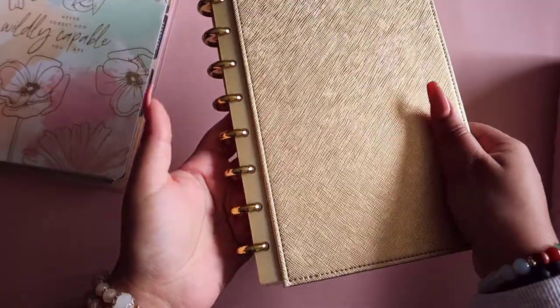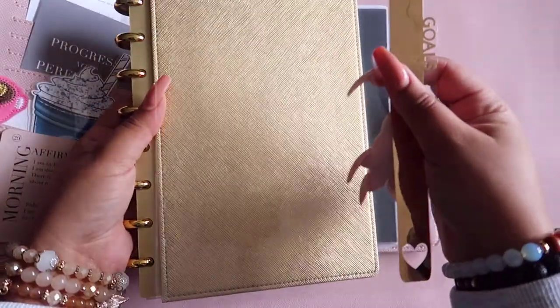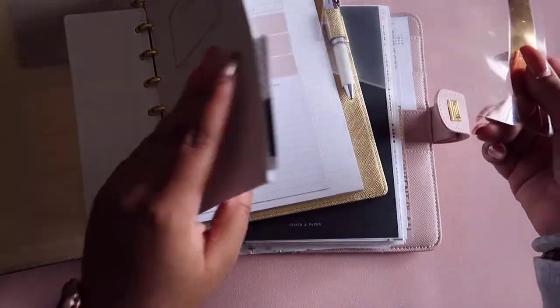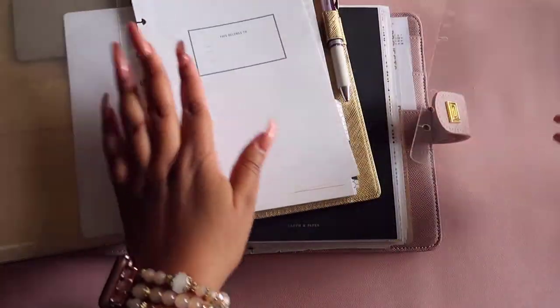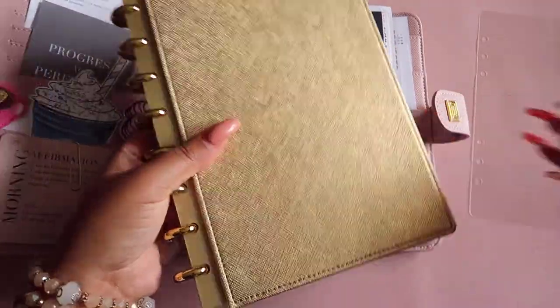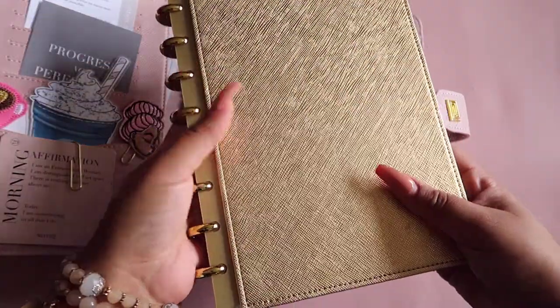The disc bound system has a couple more options. Here's an example of half letter — this is a Martha Stewart notebook that is the same size as half letter. Comparing them: A5 is a little bit wider, half letter is a little bit longer — very comparable though. Some people buy inserts in one size and cut it down for the other. I think half letter or A5 would be a good size if you tend to gravitate toward notebooks of this size. They're good for fitting in purses and don't take up too much space.